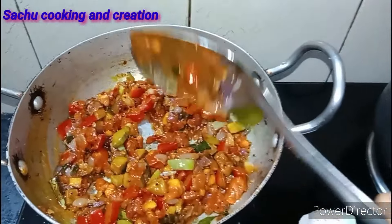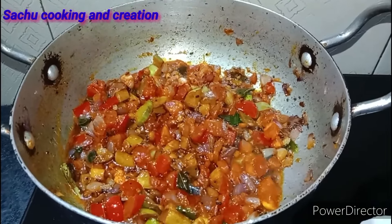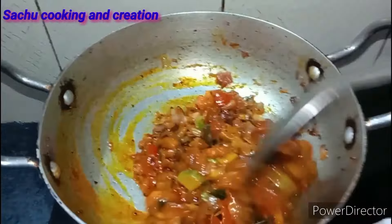Now mix it with the powder. Pour it in and mix it with a little bit. Add the base on medium flame. Let's go with the base of this recipe. If you have any of these ingredients, you can also use this recipe.